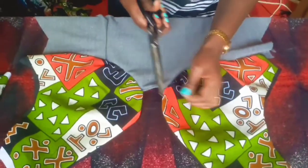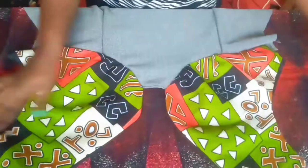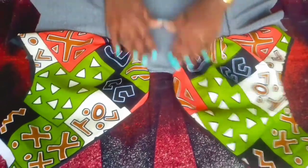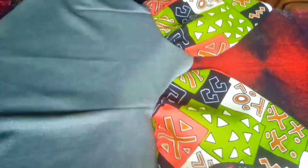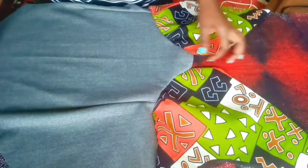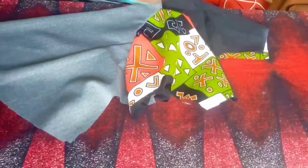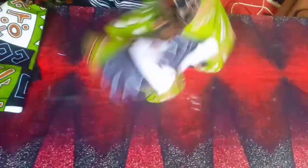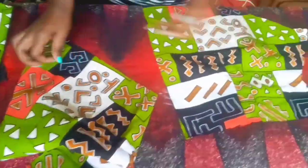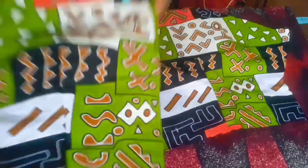That's how it looks like after stitching — you can see how beautiful it's becoming. Now I'm going to bring my back part, both the down part and the back part, and join them together.